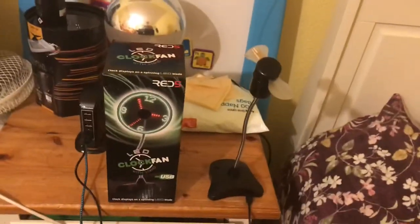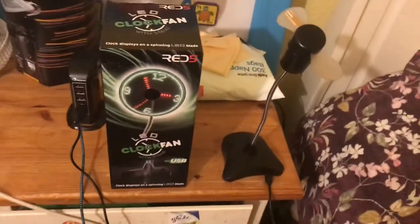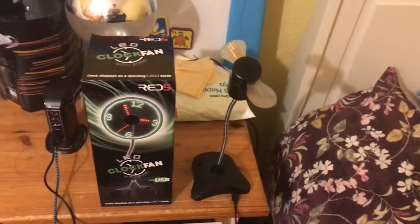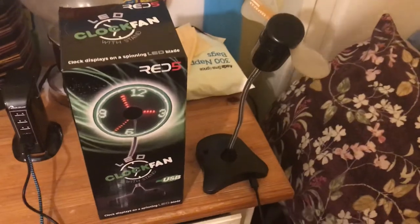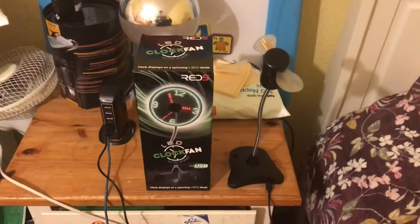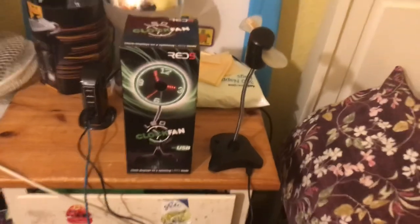So that is my review of this brand new little LED clock fan with stand by Red5 on Amazon for 12 pounds. But you can also get these fans elsewhere — Ryman's sell them, The Range sells them, eBay sells them, all sorts of shops sell them. It's a good little fan — would I recommend it? Yeah, I'd recommend it. It's a decent little fan for a desk. In the next video I'm going to be doing a comparison of this LED clock fan versus the other LED clock fan I've got. Anyway, that's going to be it for the video. Hope you enjoyed, thanks for watching. If you liked the video then please comment, like and subscribe, and as always see you in the next video — bye for now.